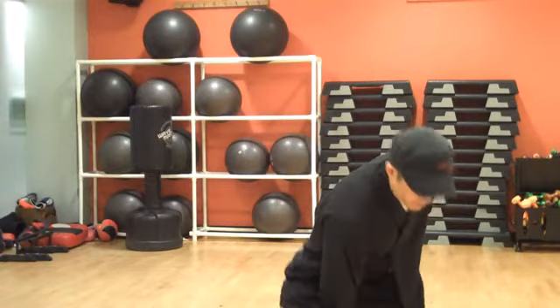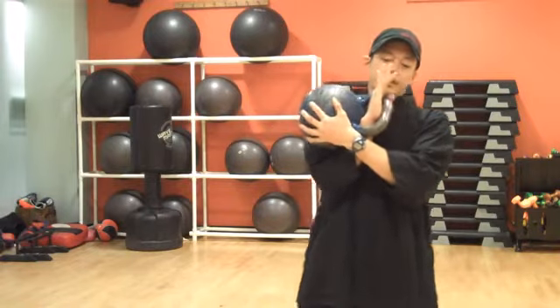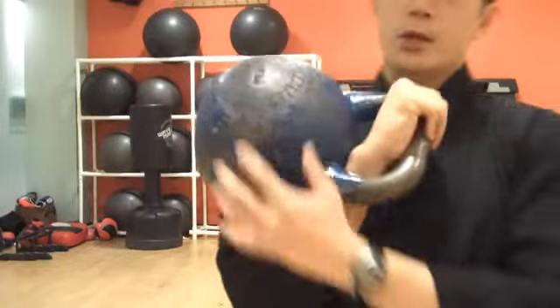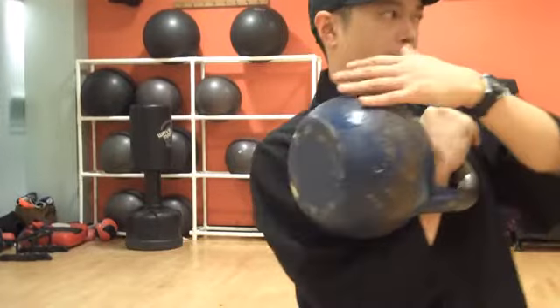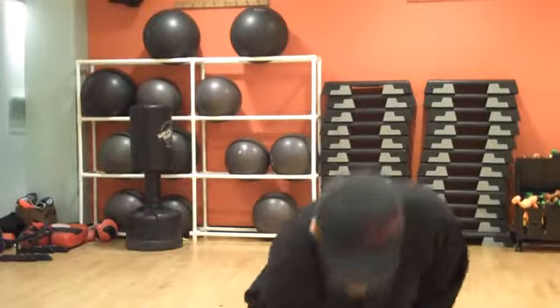The second position we're going to do is called a rack. You can hold it up — you don't have to clean it. Basically, you want a 45-degree angle of the hand. You want to keep that bell close to the body. The ball will be resting on the outside, and your hand and elbow will be like the Pledge of Allegiance. You have that space right here — that's where the bell will be.